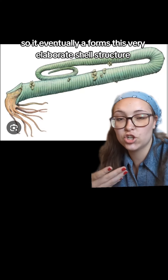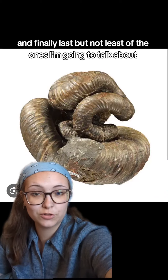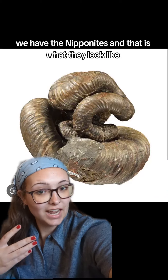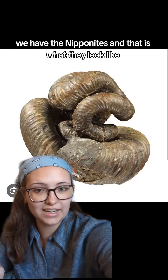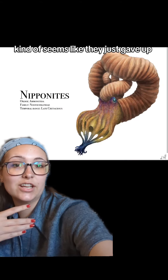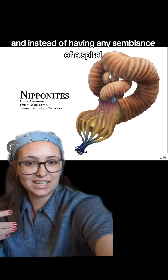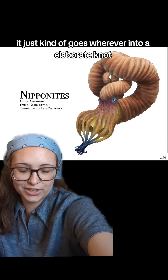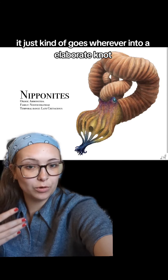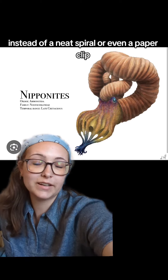Ammonites were cephalopods, which are the same group as modern Nautilus, squid, octopus, etc., and they're within the larger group molluscs. Unless secondarily lost, molluscs have shells and it's all made of kind of the same stuff — a lot of calcium carbonate. It's excreted by the mantle, it hardens and grows, eventually forming this very elaborate shell structure.